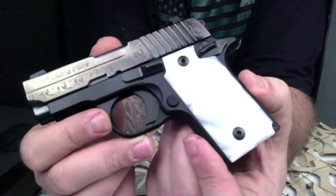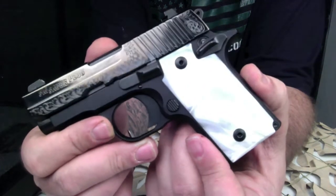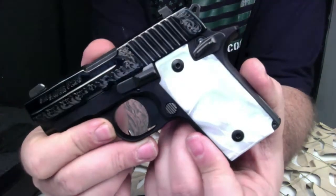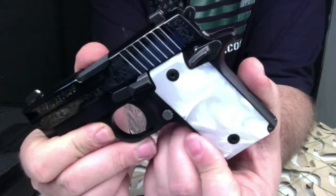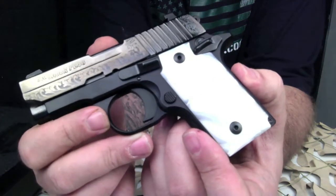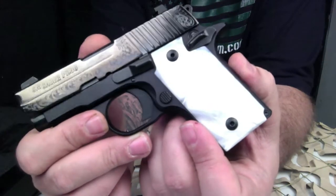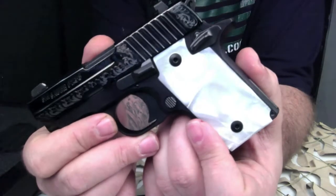This particular pistol is single action only. The trigger pull is seven and a half to eight and a half pounds. Overall length is five and a half inches, height is 3.9 inches, width is only 1.1 inches, and it has a 2.7 inch barrel. The sight radius is just under four inches and it weighs 15.2 ounces unloaded.